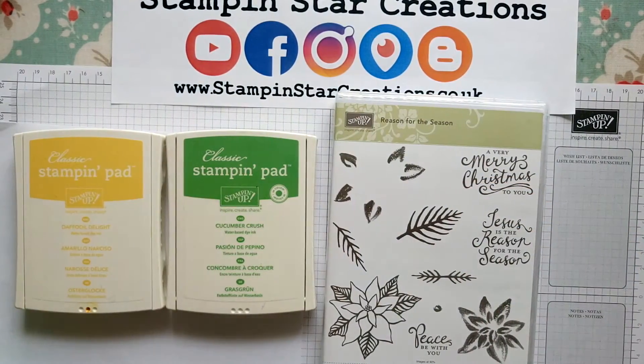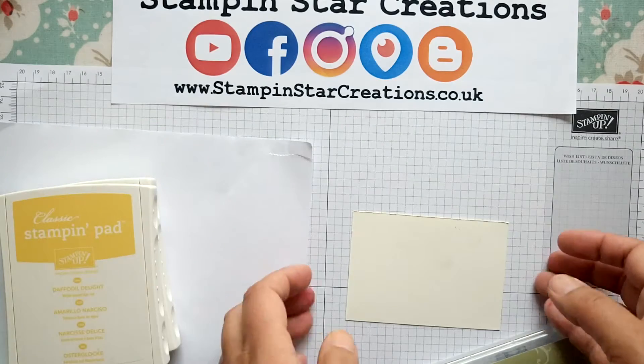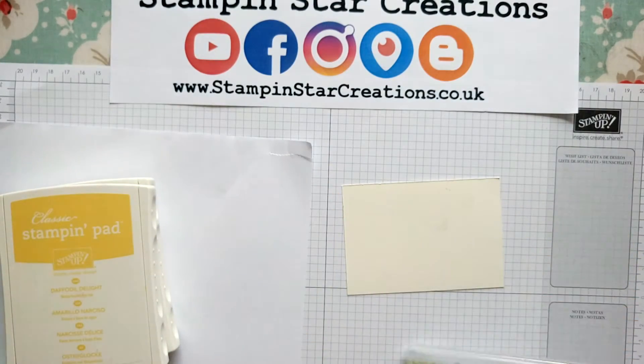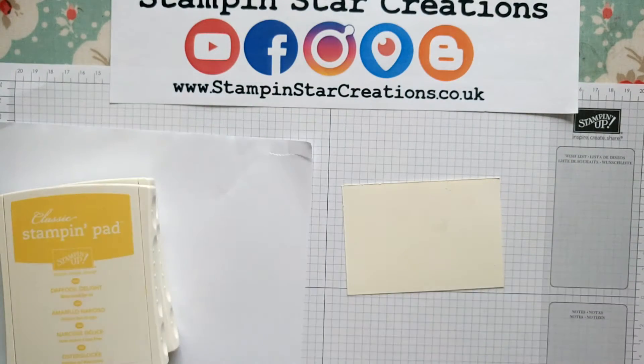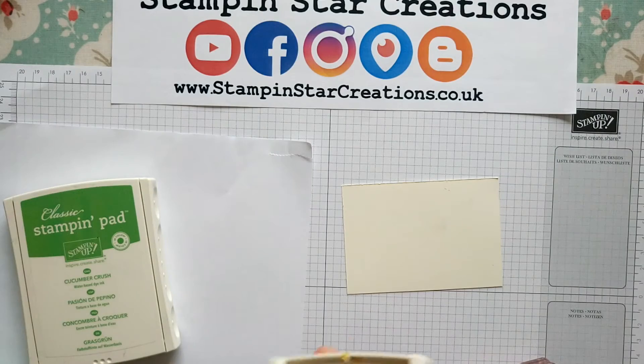So I'm using the Very Vanilla cardstock and I've cut down a small piece — it's approximately four inches by three inches. We're going to use the flower from the set and stamp it using our Daffodil Delight ink.